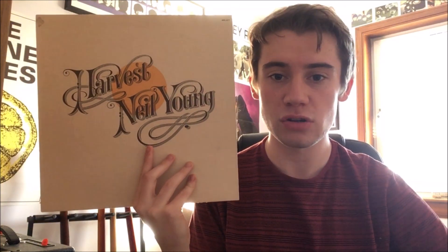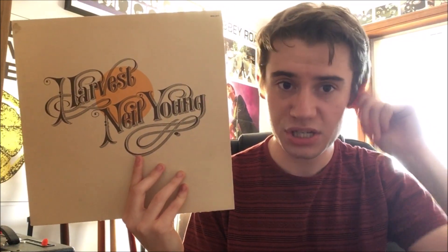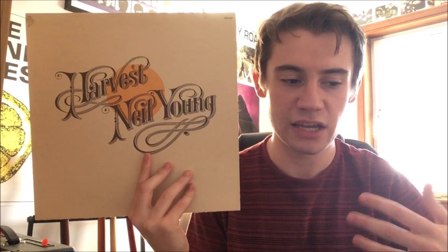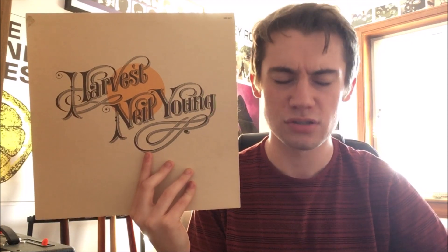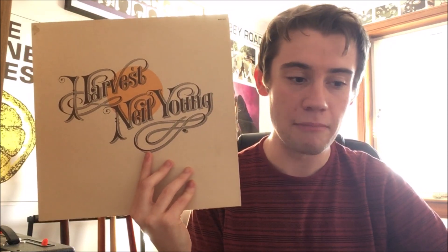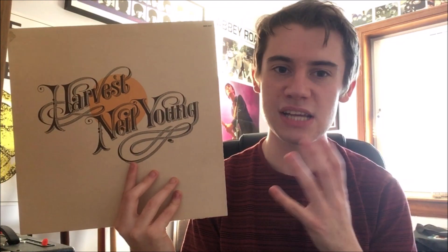It starts off with a brilliant song called 'Out on the Weekend,' which is a great, really chilled-out start to the album. You've got some really nice harmonica playing as well as lovely slide guitar parts — it all just comes together. The song is kind of about coming of age and falling in love. As a side note, one of my favorite artists Paul Weller does a fantastic cover of this on the deluxe edition of Stanley Road, but Young's original is still the best version. It is just wonderful — 10 out of 10.